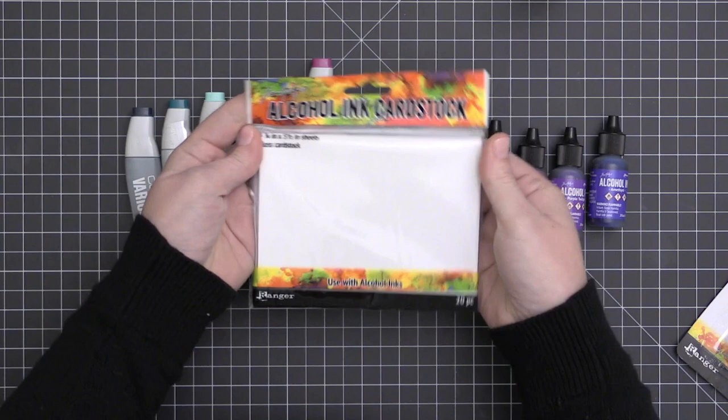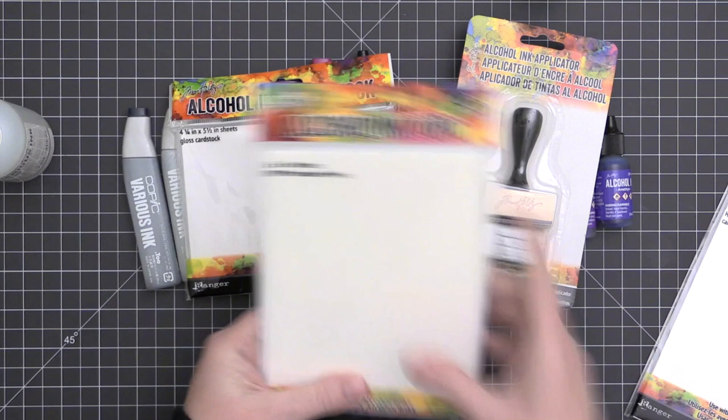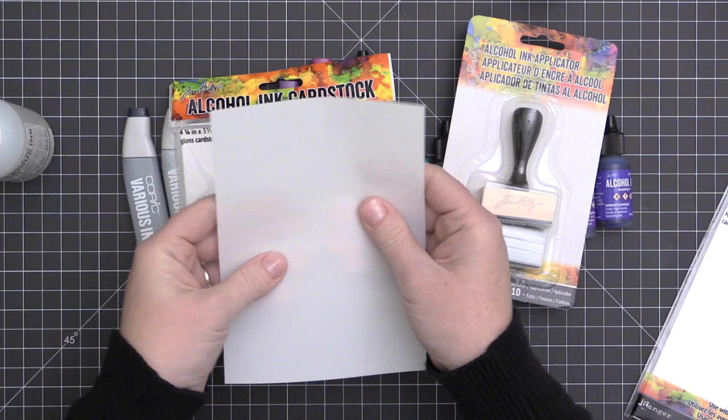The card stock matters for this type of project. I'm going to be using Ranger alcohol ink cardstock and some Yupo papers. I also have the alcohol ink blending tool and felt refills, as well as the Copic colorless blending solution and the alcohol ink blending solution.